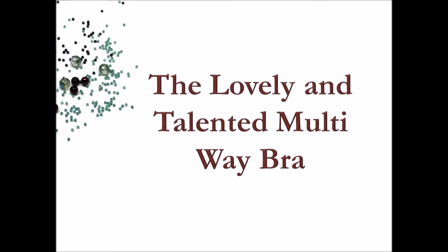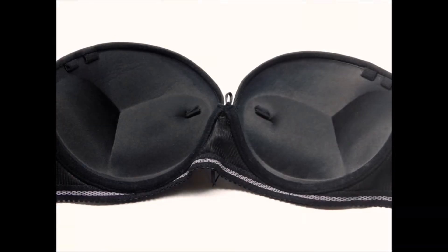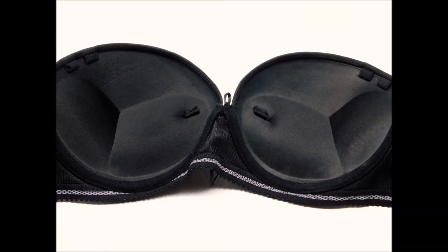Now let's talk about the illustrious multi-way bra. A multi-way bra has at least four hook loops in the front instead of just two. In addition to the regular wide-set loops, there are also two narrow-set loops inside the cups. This multi-way actually has six front loops, allowing for some exciting and sleek versions including the narrow classic.